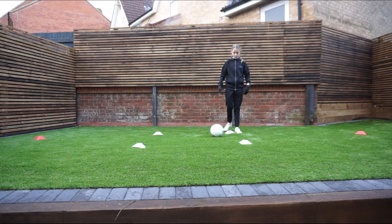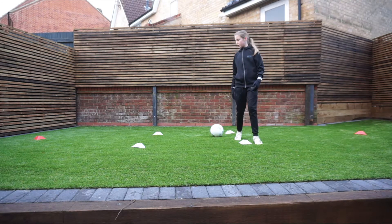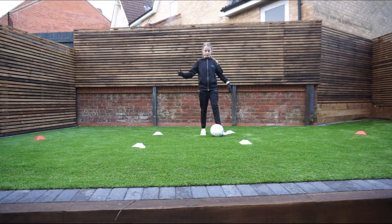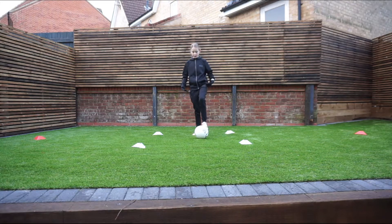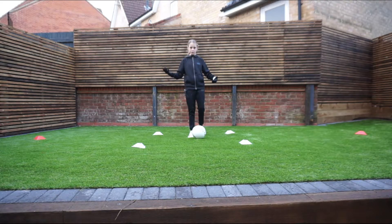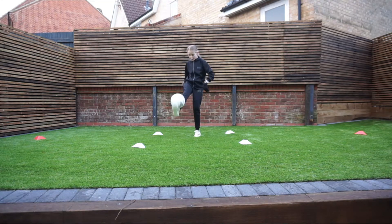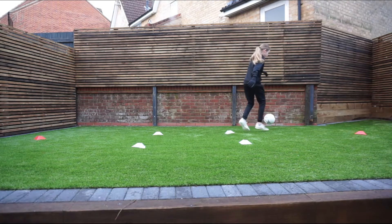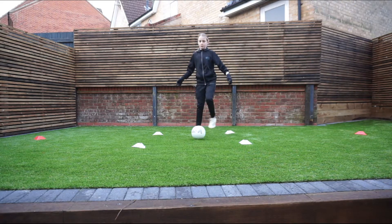For the next drill, we've got a square again where each of the sides are two steps apart, and then we've got two cones on the outside which are three steps away from the square. What we're going to do is flick it up, kick it up, and then touch it towards either of the outside cones. So we're going to be doing directional first touch this time. Flick it up, kick it up, touch it, then dribble around the cones, come back and do the exact same thing.